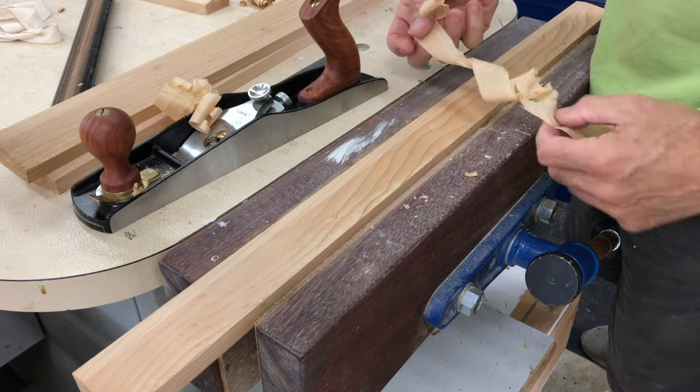I cleaned up the saw marks with a hand plane before moving over to the router table and using a cove bit to add another element to the profile.